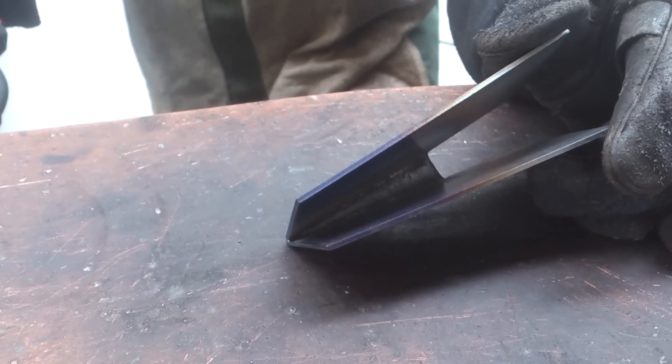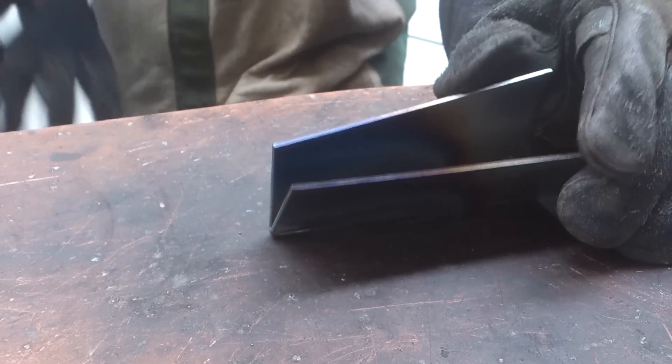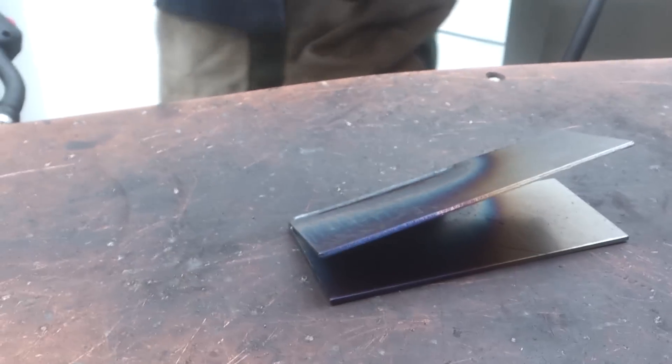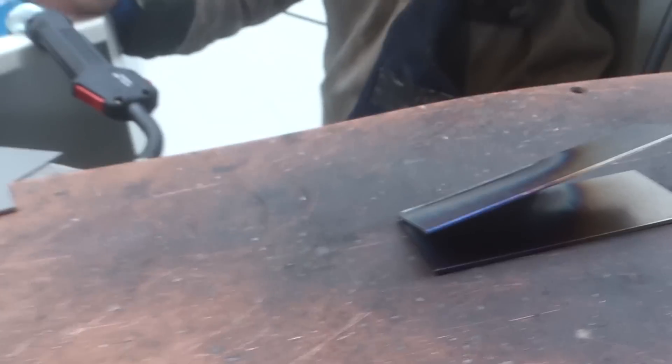And this welding process starts by hand welding 0.6 up to 3–4 mm, from 25 amps.